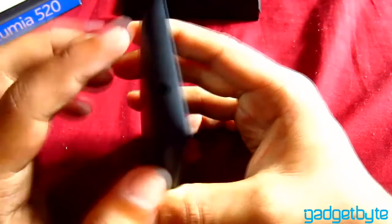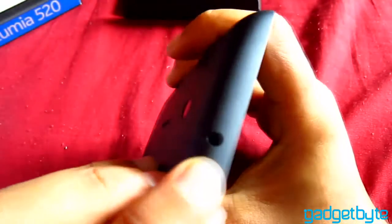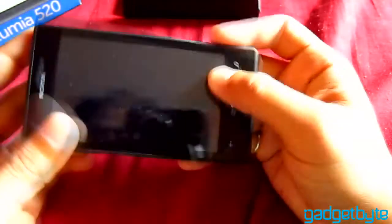I don't know why they make such a good phone and don't put a flash in there — maybe a budget cut. Anyways, there's also a headphone jack and a micro USB port.